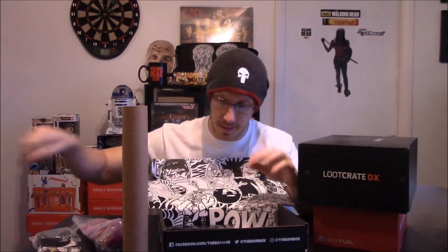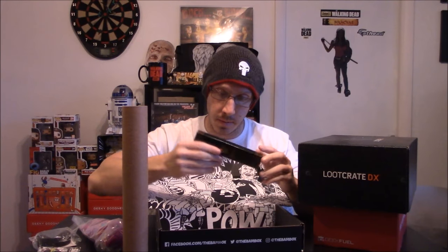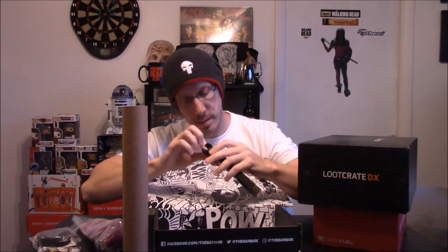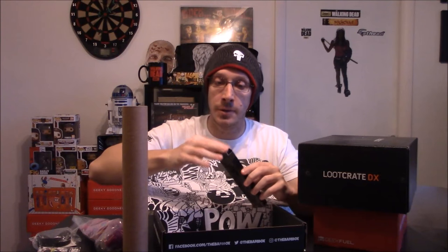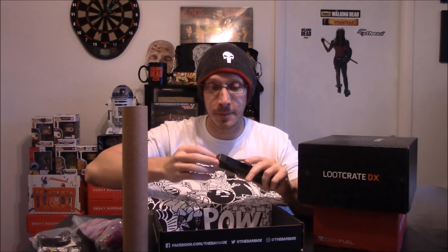We got something from Boston Creative Products. We have a spoon that says 'No Soup for You' on it. For those who don't know, 'No Soup for You' is from the Seinfeld episode with the Soup Nazi — it's a great episode and 'No Soup for You' is very iconic.